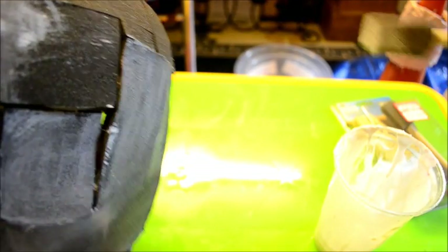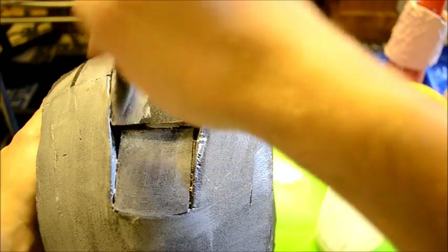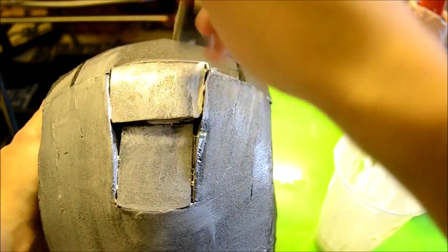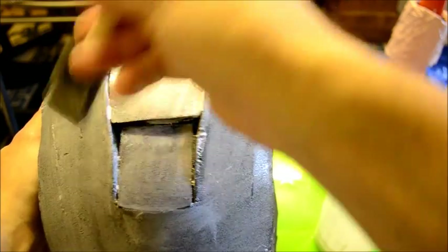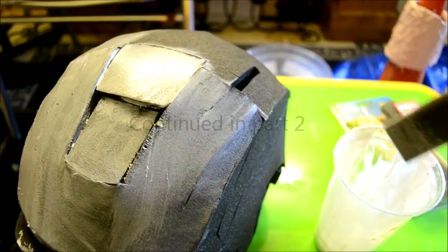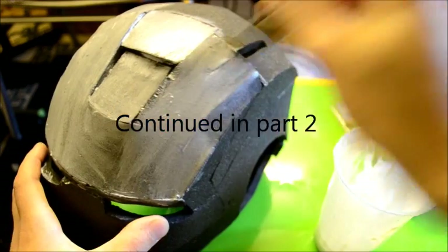I'll finish the rest of this off doing exactly the same - loading my brush with PVA glue, spreading it onto the helmet, spreading it out while still leaving a decent generous amount. I'll go ahead and finish the rest of the helmet and come back when I've finished.